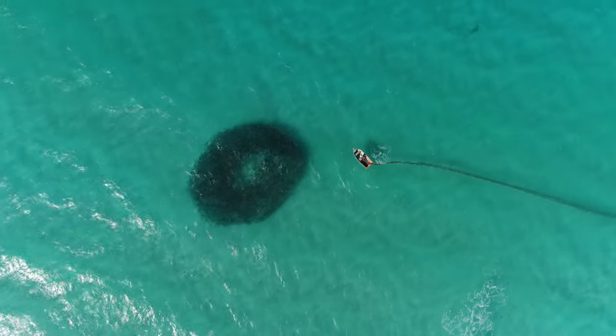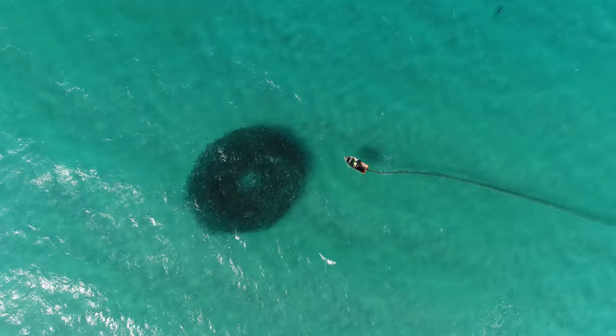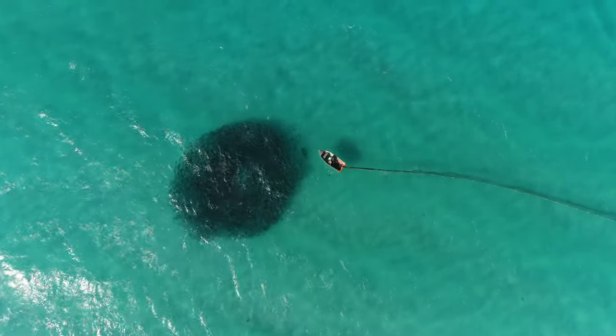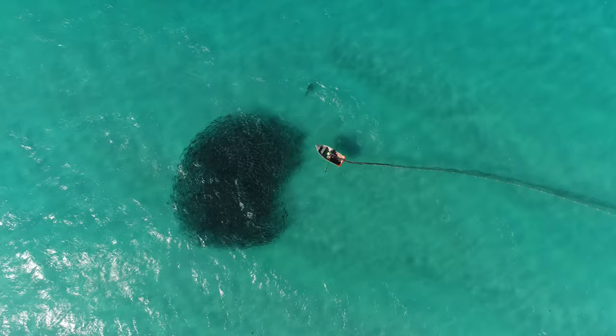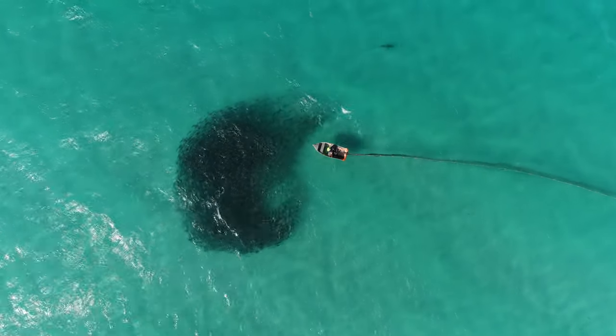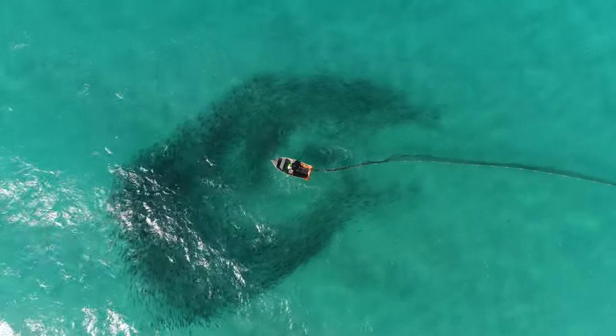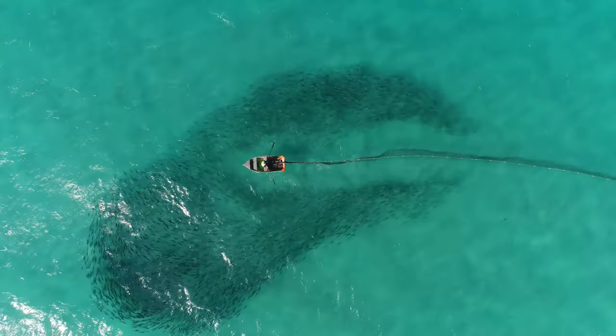As we slow down to real time speed here you can see we row through the school. We know we'll lose a lot of fish under the net so we bite off a few more than we need. This net is very lightweight, typically used for catching herring, so the bottom of the net sinks very slowly and the fish do ultimately get out under the leads.